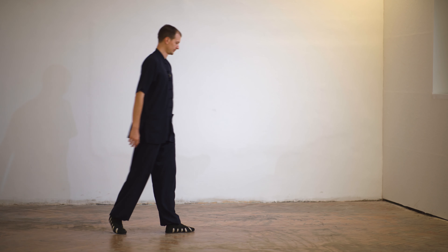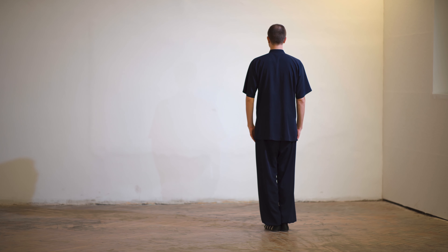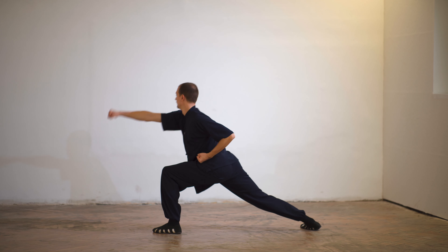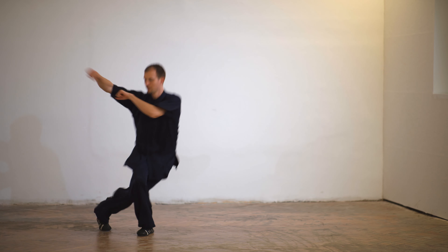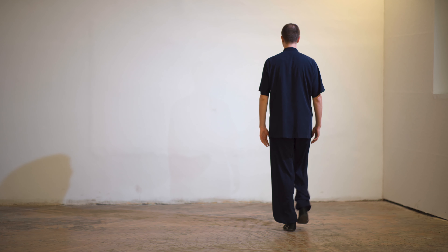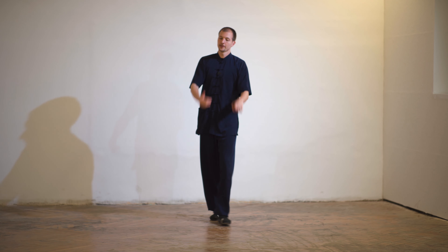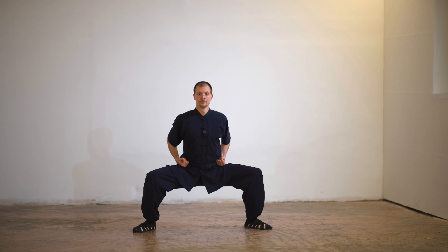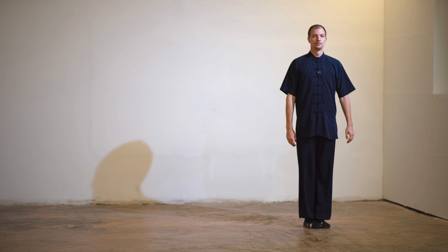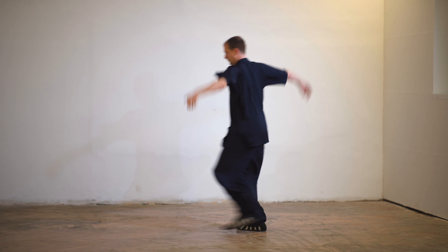Now let's do the full sequence from the perspective my students can see it. Zhibenzhen — Übe — Zoh. Let me show you from the front one more time. This was the first sequence of the Zhibenzhen form.